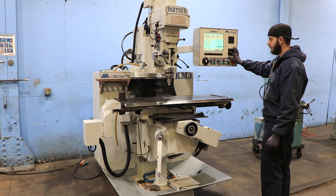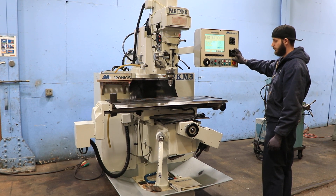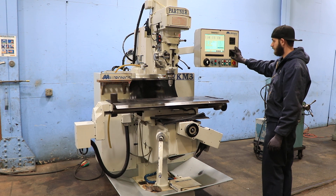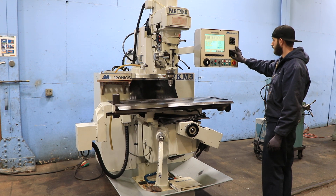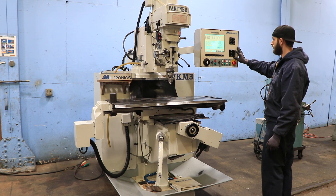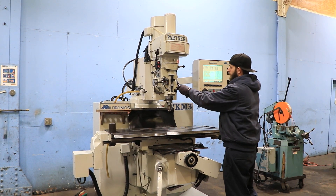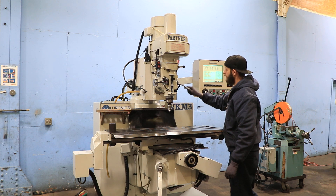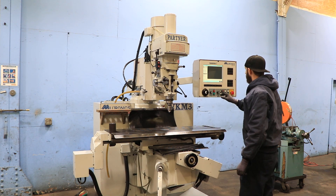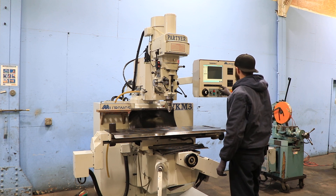He's running the X-axis right now, which is the table, which is 12 by 50. You have 30 inches of X, 15 of Y in and out, and you also have a unique 5 inches of head travel up and down — the whole head goes up and down. Plus you have the quill, which can be used manually or through feed, but not through the control. The controlled axis is the entire head up and down. You also have a knee that can raise up and down 18 inches manually by that handle.